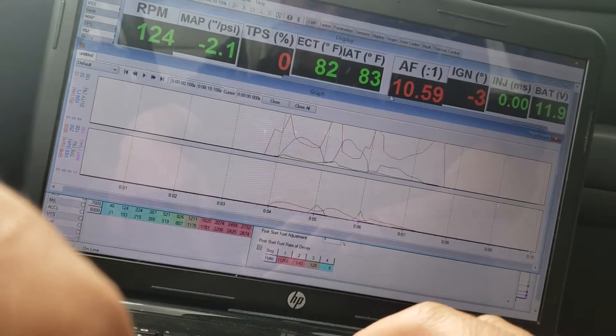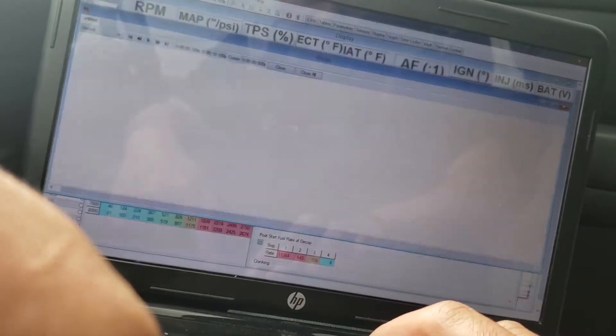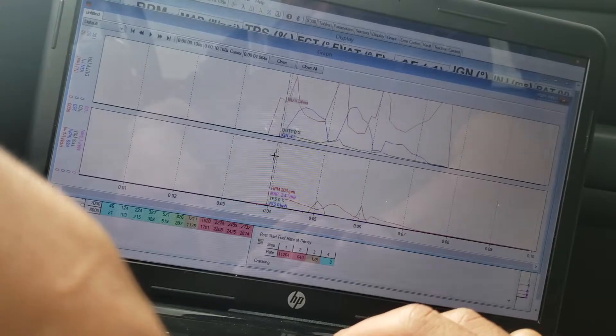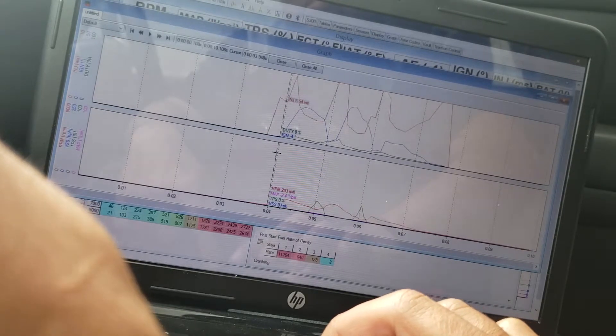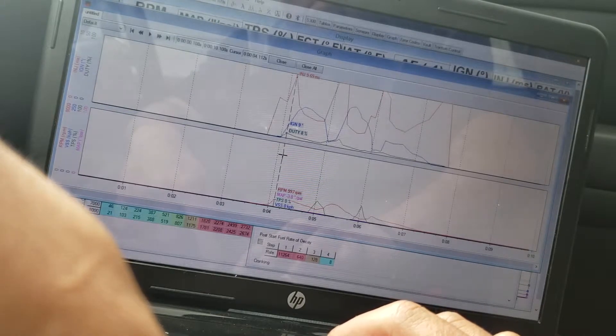Let me see my graph here. So I crank it — from here, this is where it starts cranking, spinning the starter, and then after here it starts firing up to this injector at 9.6 milliseconds. So I'm gonna try this again.